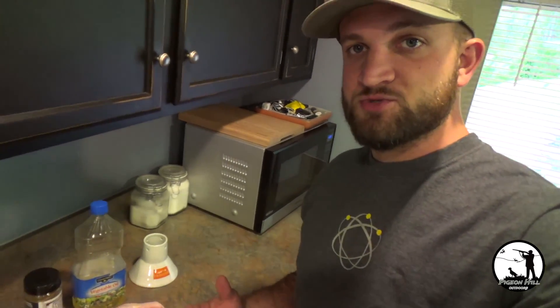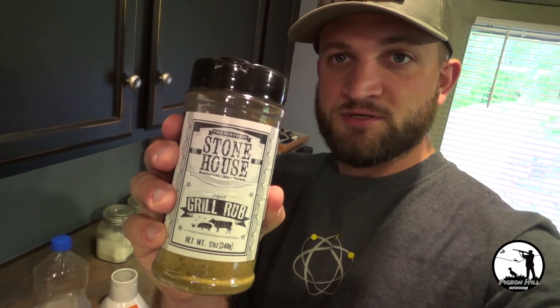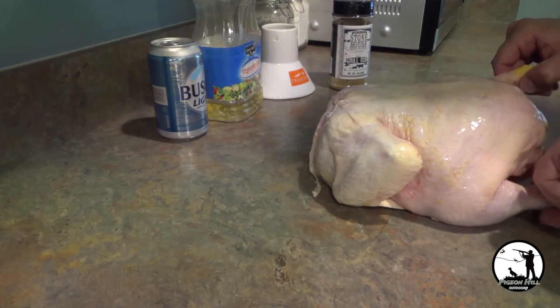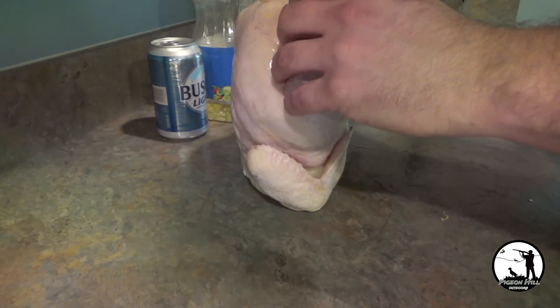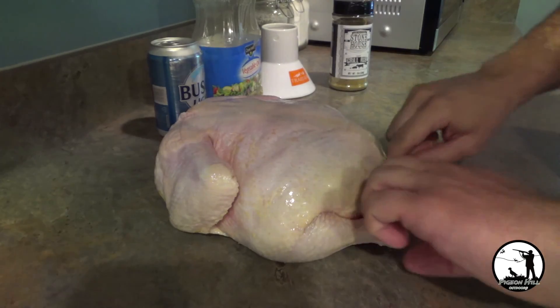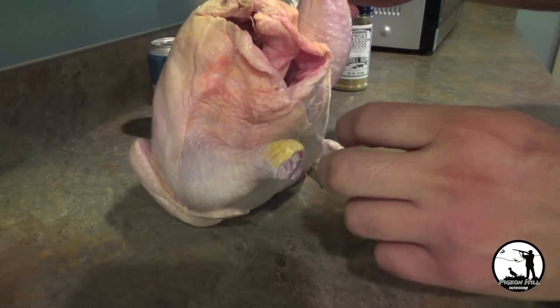While your grill is preheating to 350 degrees, the first thing you can do is start to get your seasoning ready. Today we're going to be using Stonehouse grill rub, which is their basic grill rub — good for just about anything. One thing I like to do, though some people don't, is season not just the outside of the bird but also inside the cavity before we go putting it on the beer can.